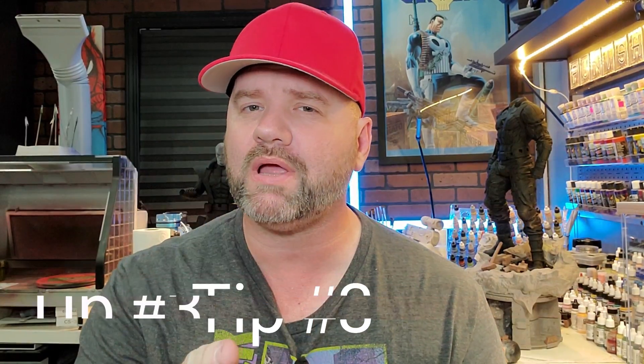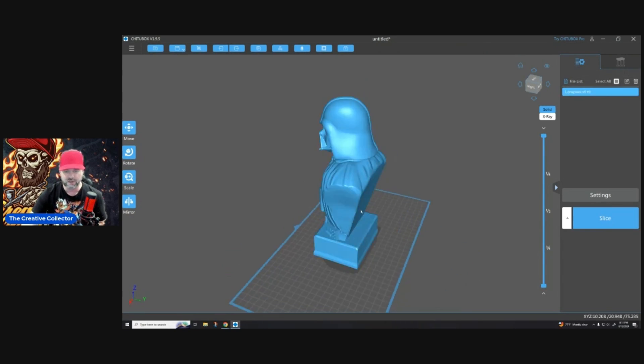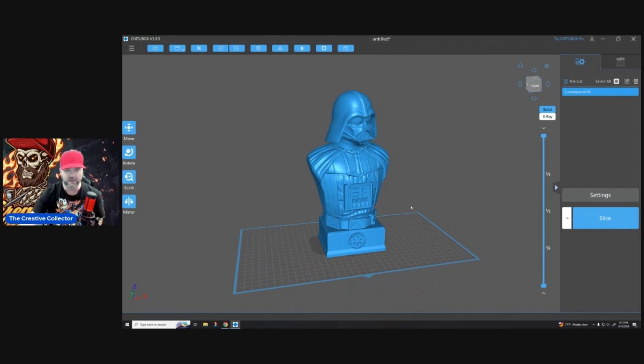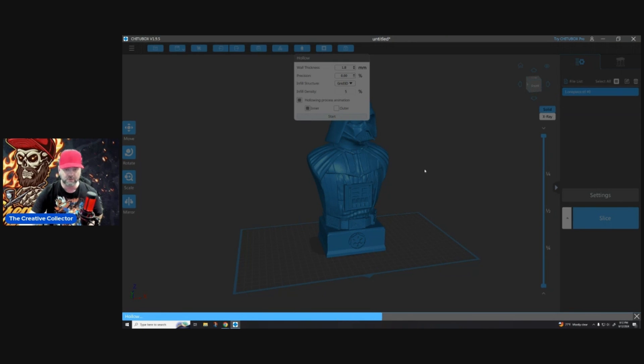Number three: print with infill, not supports. Here we have this Darth Vader bust. I'm going to hollow it out at 1.8 millimeters and put the 3D grid infill at 5%. You can go a little more if you want, but I'll show you the difference between printing with grid infill versus no grid infill — you're going to see a clean difference versus a sloppy difference. Let's take a look at this one first with the infill.